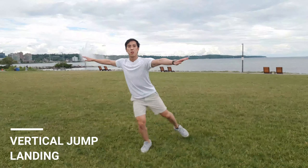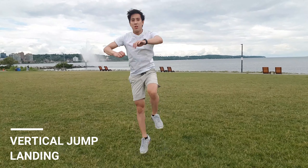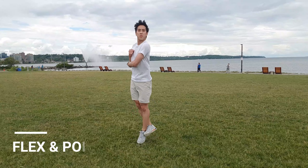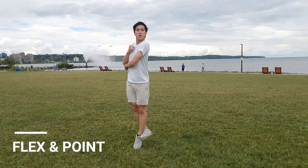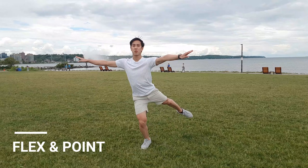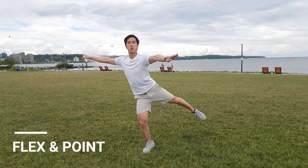Do two vertical jumps and on the third one cross your legs in and come out into landing position. Get into your flexing point position, stand on your left foot, make sure your left shoulder is in front with your right behind, hop twice and come out into your air position, and then check out for landing. Make sure to take your time to make sure everything is in a nice position.